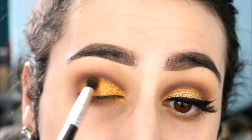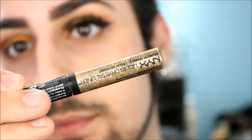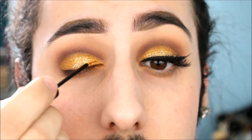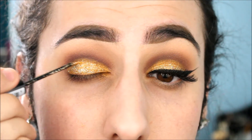Now we're taking NYX Liquid Glitter in gold and applying just a little bit for some dimension. I wasn't really feeling the look without it, but adding this gold glitter all over the lid gave some nice dimension — it's a lighter gold against the yellowy gold of Untamed.